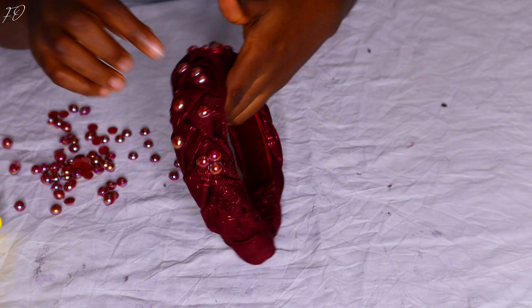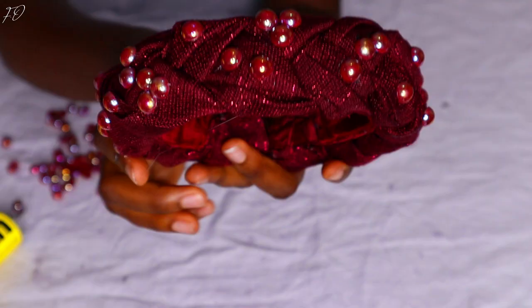Let me know — do you prefer the headband without beads or with the beads? Drop it down in the comment section! After doing my makeup, here I am showing you how the headband looks on me, just to give you an idea of what it'll look like on you. And voilà — it looks absolutely stunning. Thank you so much to my friend for the suggestion!